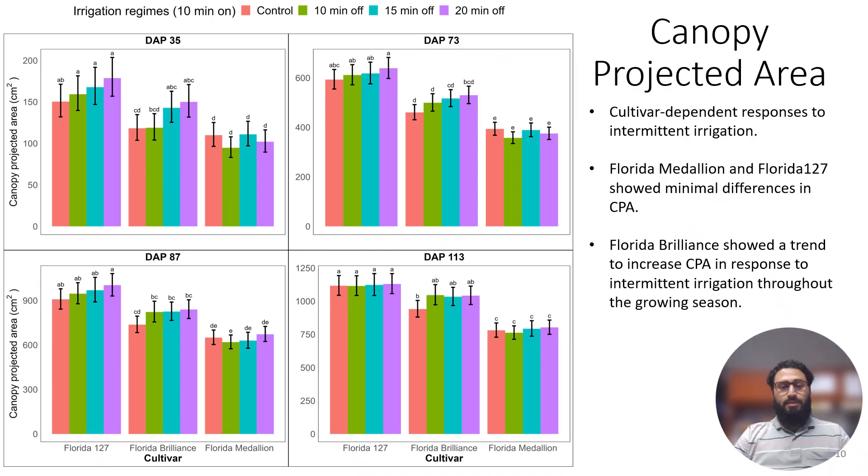The same trend appears with the canopy. With increasing off-cycle duration, we see an increase in canopy projected area for both Brilliance and Sensation. For Brilliance, this was consistent throughout the growing season; for Sensation, it was observed in the first three months. For Medallion, there was no effect — canopy growth was the same across the control and all off-cycle irrigation regimes.